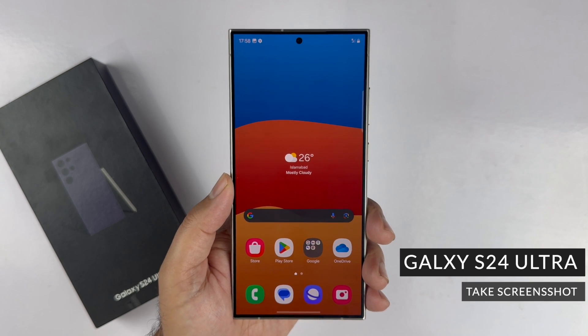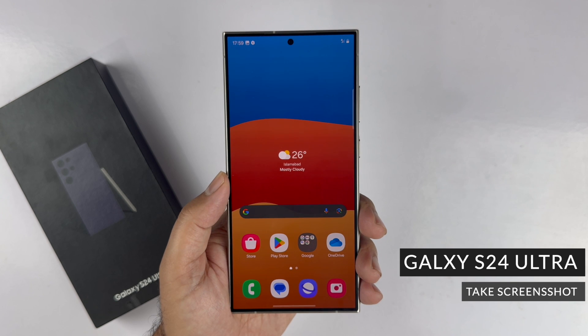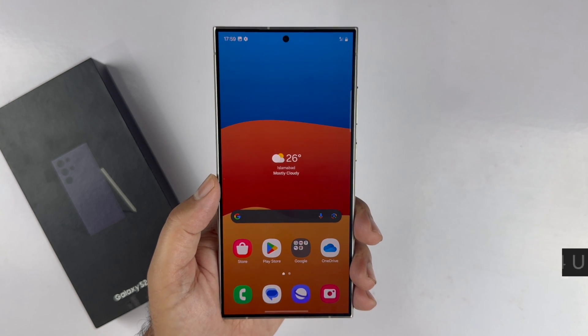Hey, what's up guys. In this particular video I will be showcasing four different methods to take a screenshot on the Galaxy S24 Ultra. So let's begin the video.